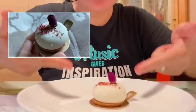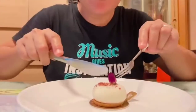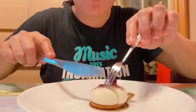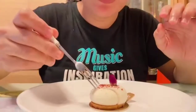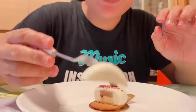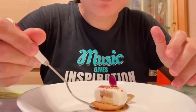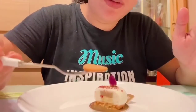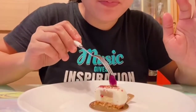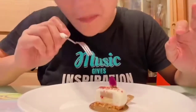This rose nut cake looks cool, so let's try it. You can also think of mochi, guys. There is also a flower taste to it. There is also a cookie inside. This rose is very edible, but I will eat it later.